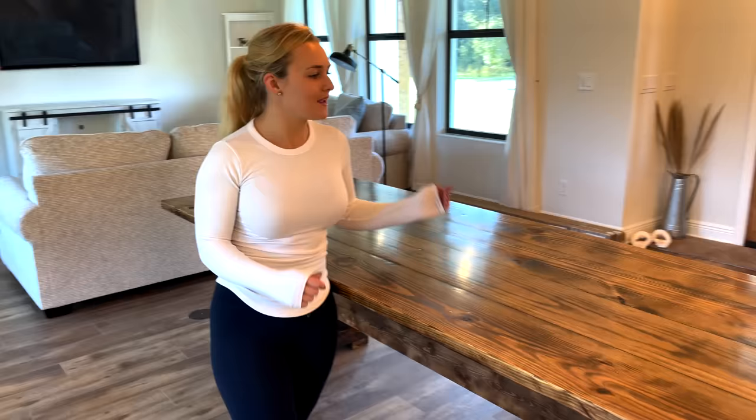Hey guys, welcome back to Triple L Rusted Designs. In this video, we're going to be making our beautiful farmhouse table for our new home. We're super happy with how it turned out, so check it out.